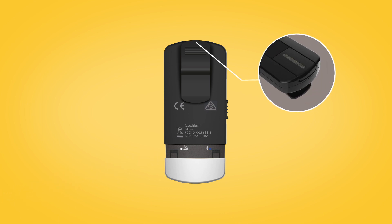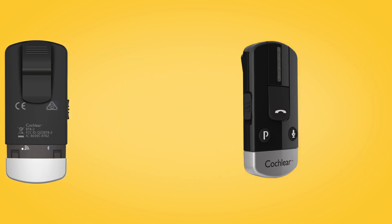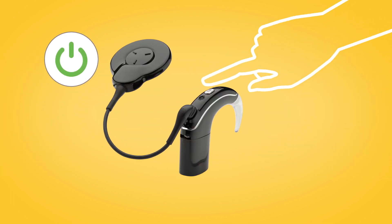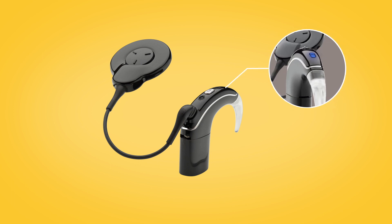The LED on top of the foam clip will flash yellow every two seconds, indicating that it is in pairing mode. Pairing mode lasts for 20 seconds, during which you should switch on your sound processor. Your sound processor will briefly flash a blue indicator light to tell you it has successfully paired with your phone clip.